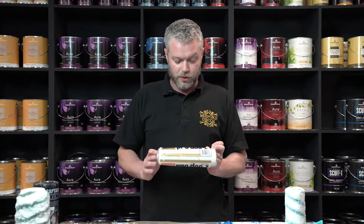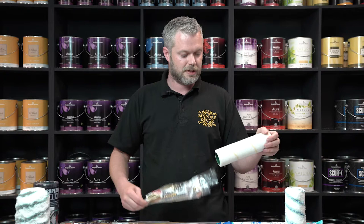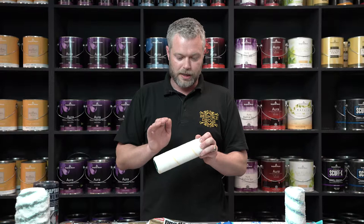Hi, it's David here again from Bespoke Decor. Today we're going to talk about the Worcester sleeve. This is personally one of my favorite sleeves. It's a very, very smooth roller sleeve.